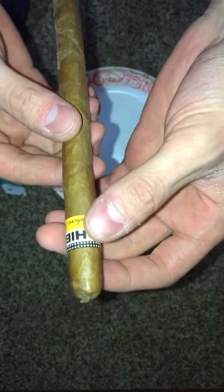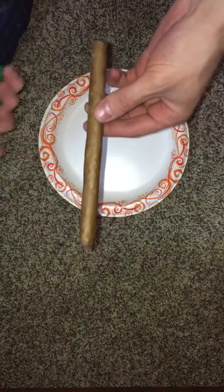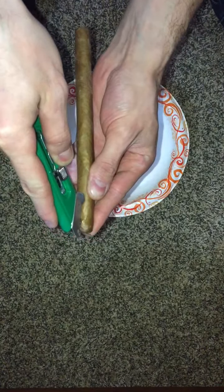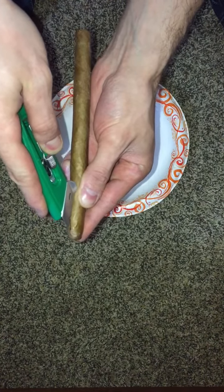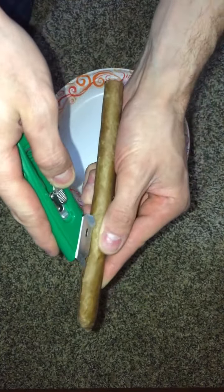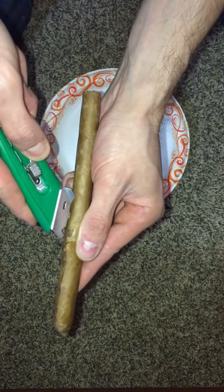So without further ado, let's get to it. It's very tough to get through this wrapper for some reason — and there's a brand new blade on here.